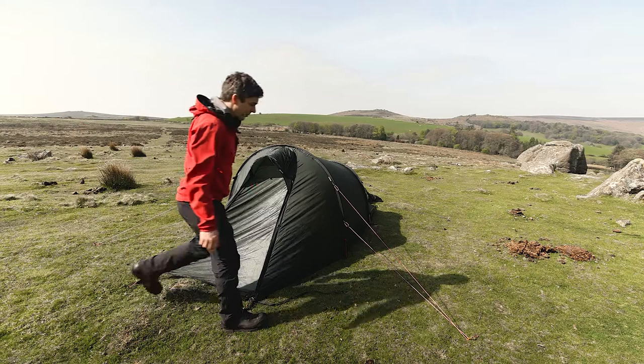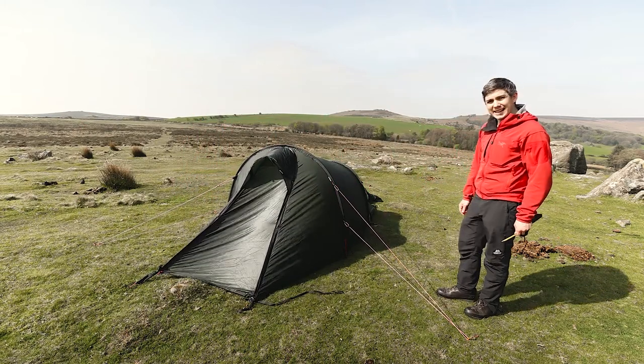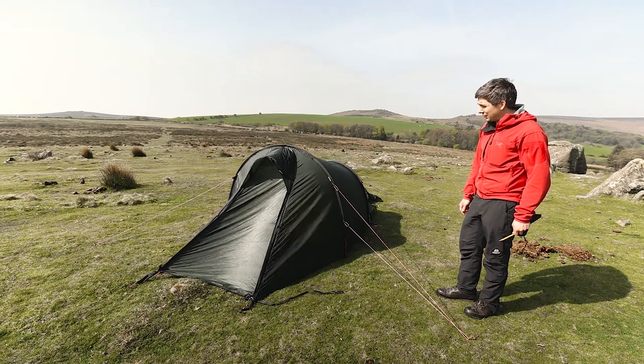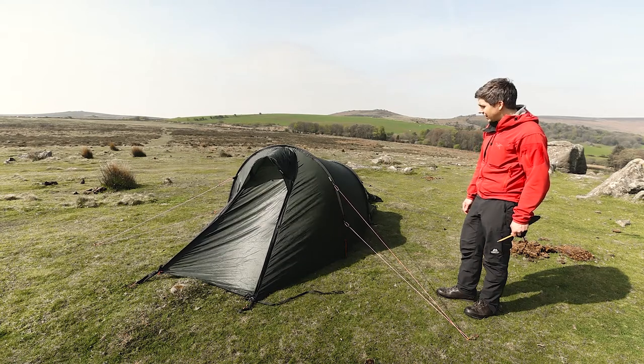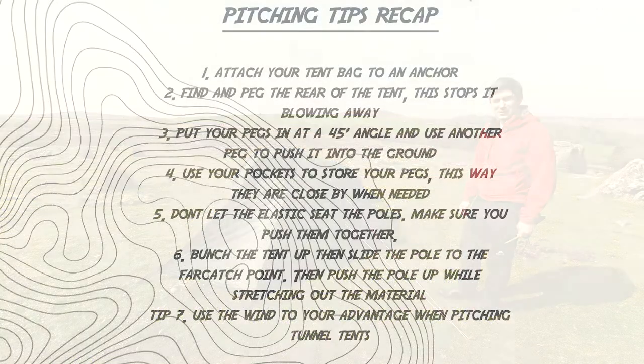Okay, that's us done. We are pitched — mostly — for our Nalo 2 tunnel tent. What we're going to do now is attach some extra guy lines to the guy points and show you what double guying is and why you want to do it.